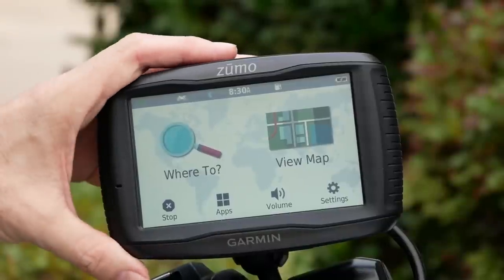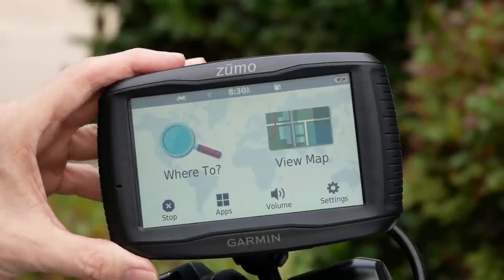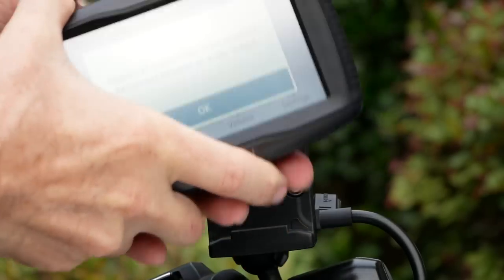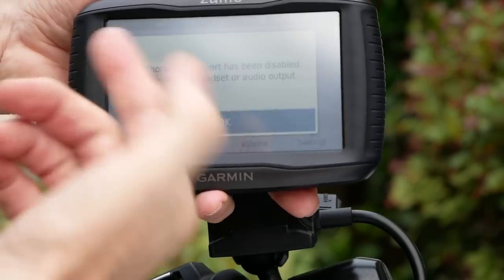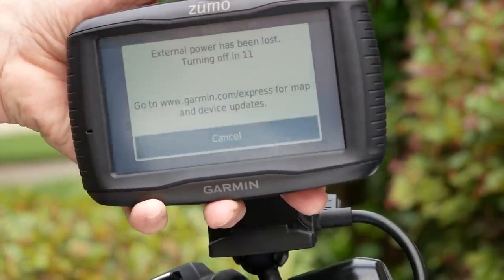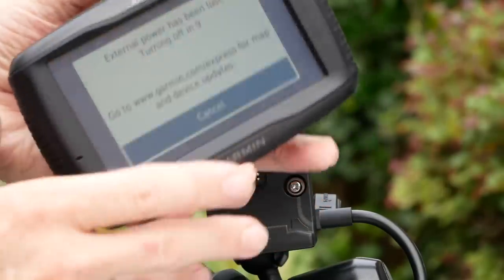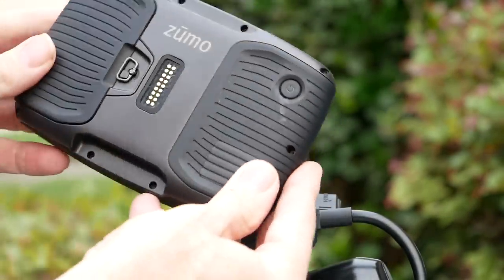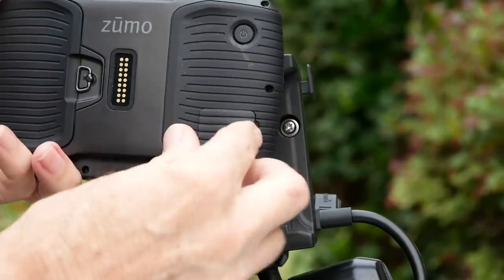This Garmin Zumo 595LM is very rugged. You can feel the quality. I'm going to take it out of the cradle here, and you see when you take it out, it disconnects the power, so it's going to tell you that it's going to shut off in 15 seconds if you don't restore the power. But the whole item is just very well made, very well constructed.